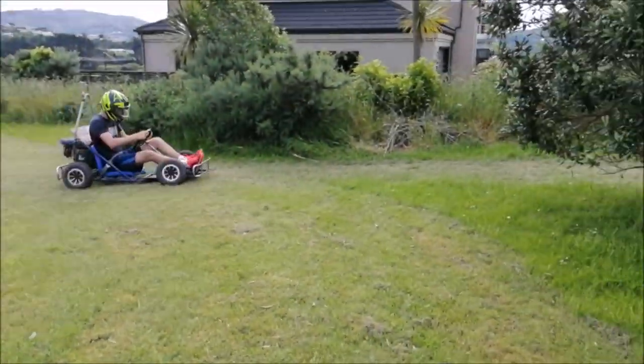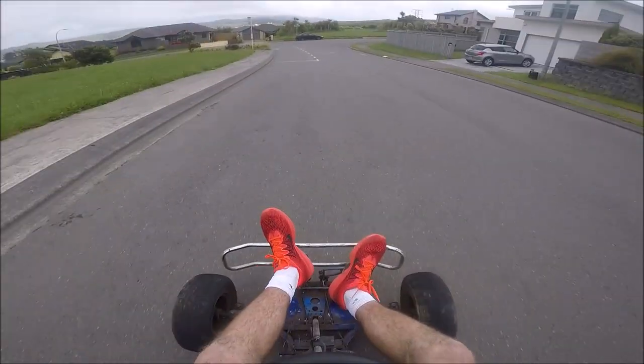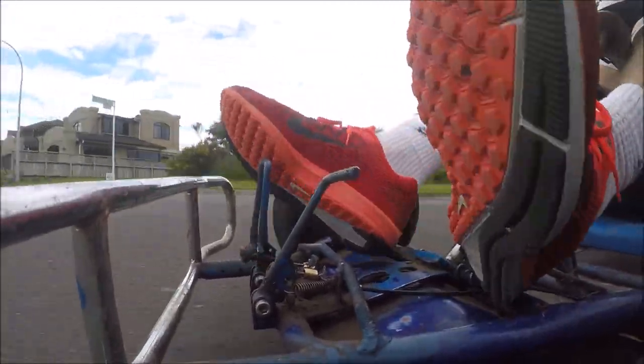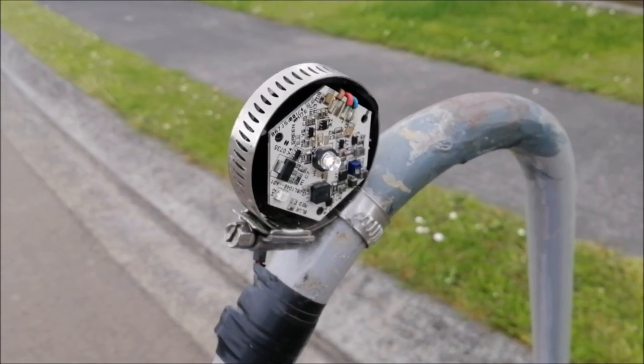Also, it's one-wheel drive, which makes it an absolute one-tire fire machine off-road and very sketchy under heavy braking. There are other problems too, like the pedals are in an awkward position, making them hard to control, and there's a useless little light up here held on with some hose clamps.